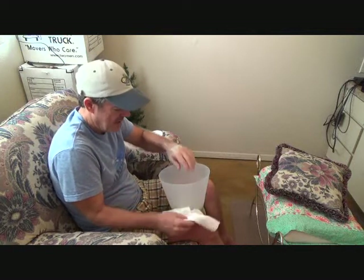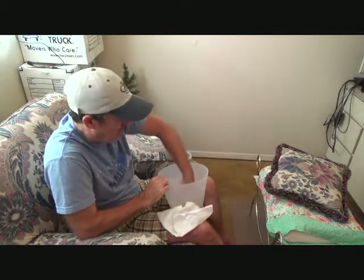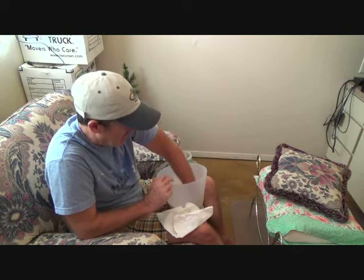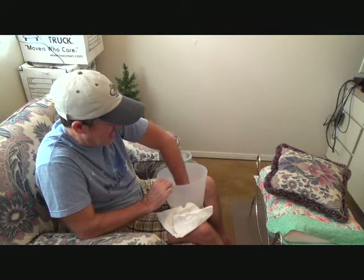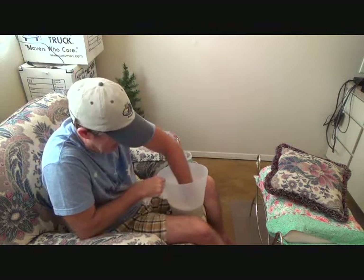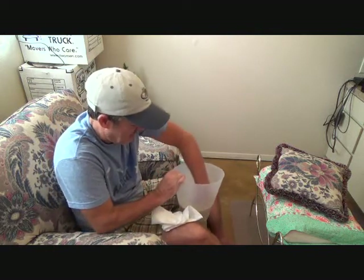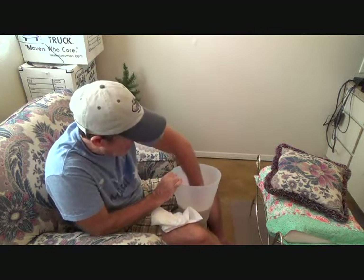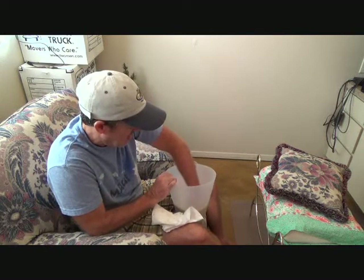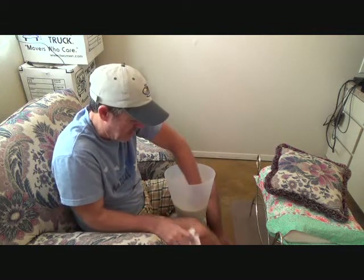Now we're talking. She's transferred it into this other container — it's warmer too. Oh, you put some hot water in there, didn't you? I just had to add a little bit. Okay, is it gonna work better? Yeah, can you swish it? Oh — did you like a few ice cubes? No, I'm a big boy. Big boys don't cry.